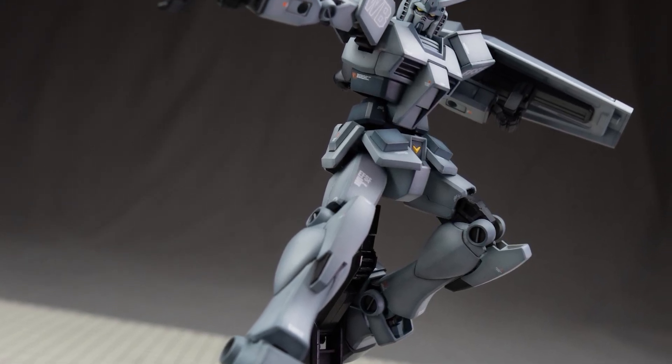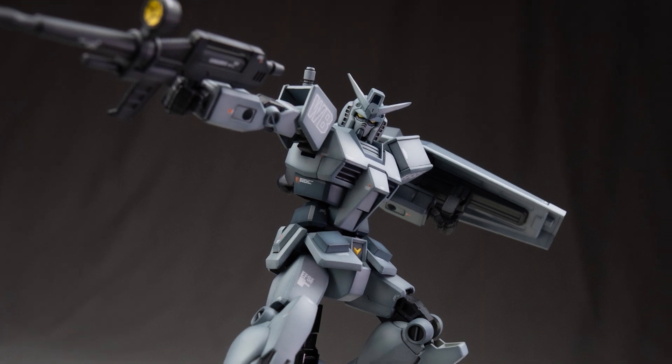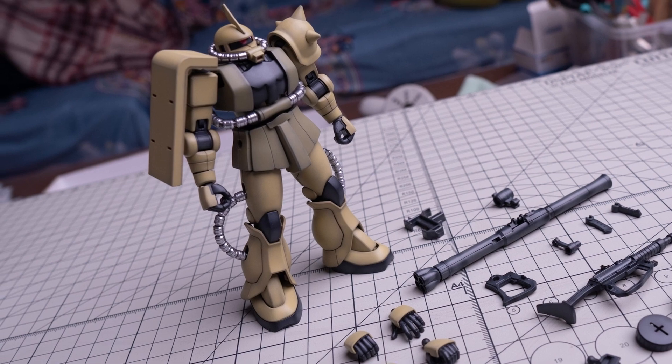Today, I will show you guys two ways I do shading on my models. I will demonstrate how to do them very quickly, then we will talk about all the little things that will make your shading look better and more natural.